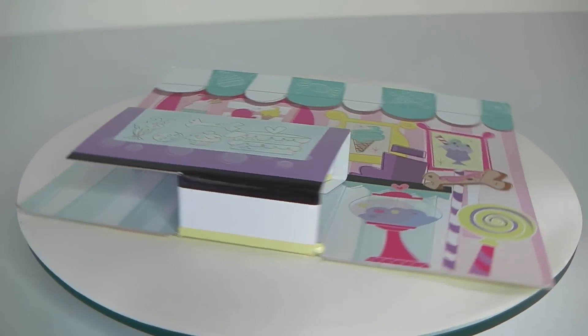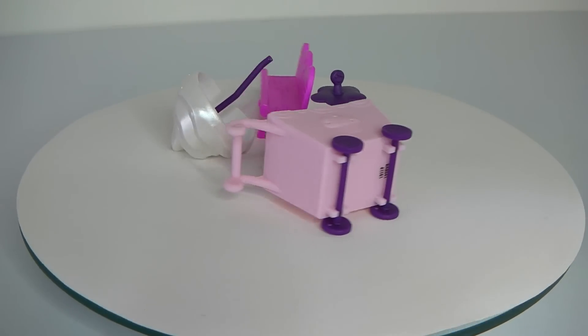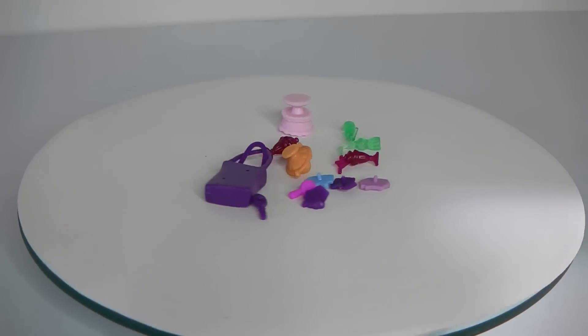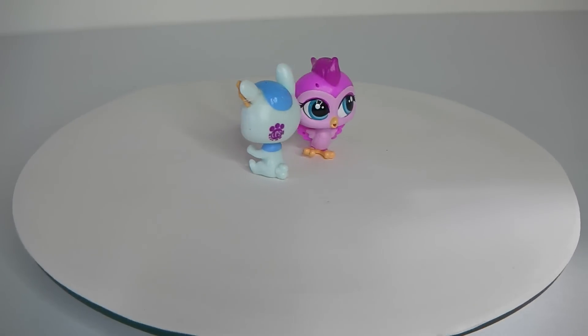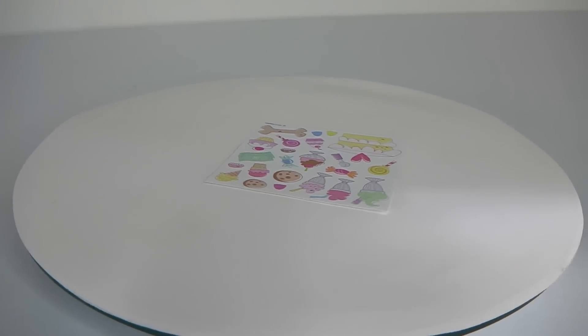I've just gone ahead and removed all the contents from the packaging. Included is this two sided backdrop, the main parts of the Playset including the furniture, the accessories, our two Littlest Pet Shop characters, and a Sheet of Stickers.